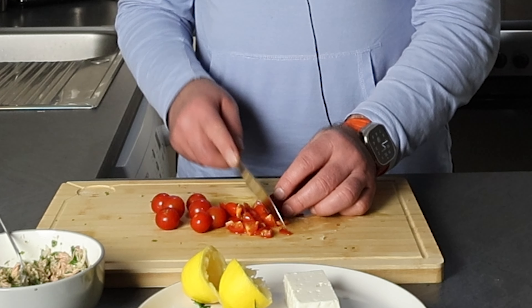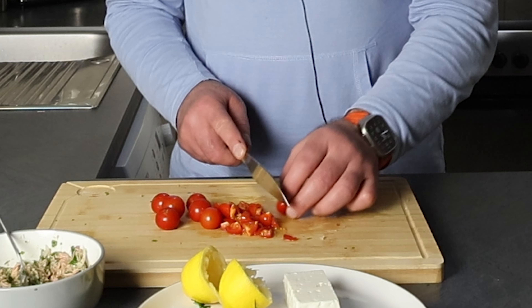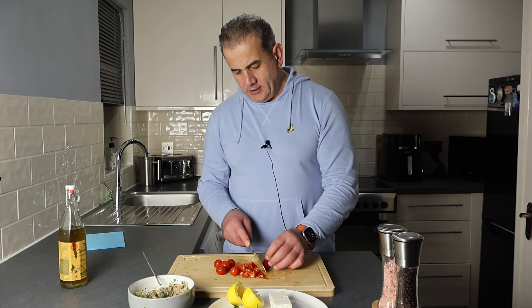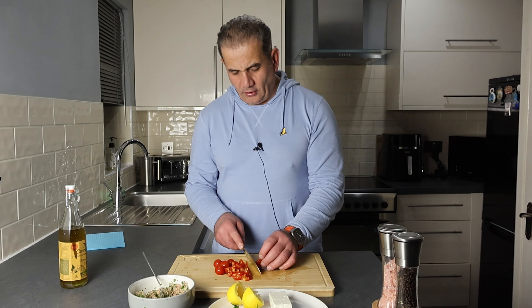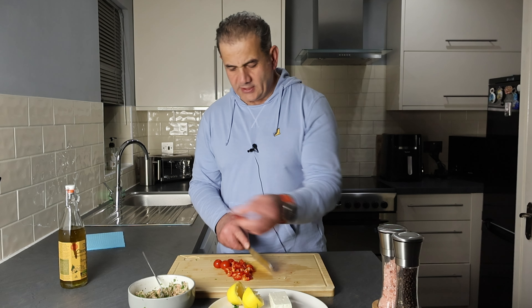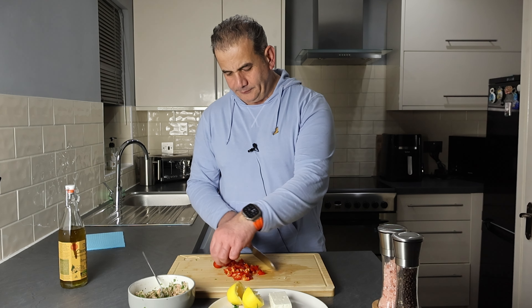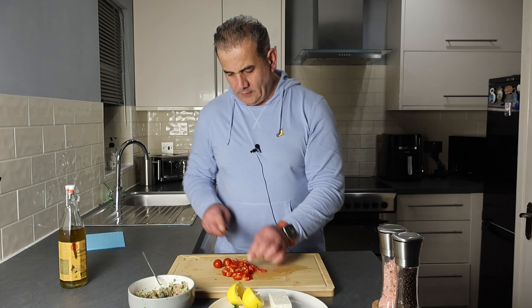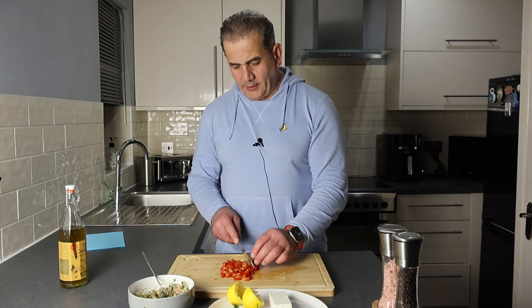Each can of tuna has around 20–25 grams of protein, so this is amazing for people that work out. In the evening time, after a workout, you'll get all your protein from there. Coupled with the tuna and all the other ingredients and the feta cheese, you've got good fats from the olive oil. You've got all your protein from the feta cheese and the tuna — it really is an amazing meal straight after a workout. We're doing this in real time — there are no edits, just to indicate how quick and easy this is.